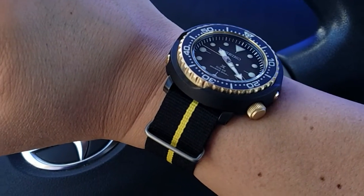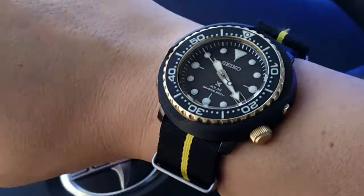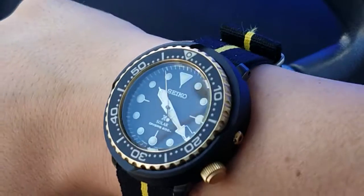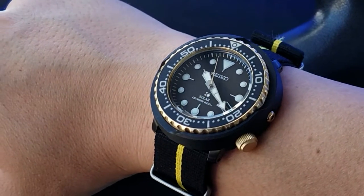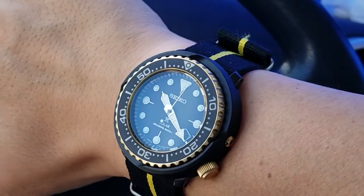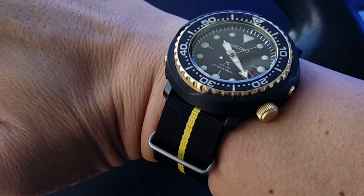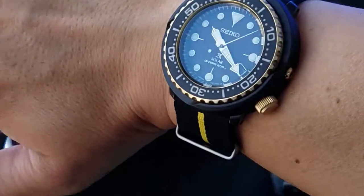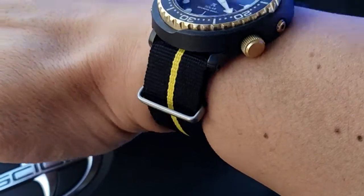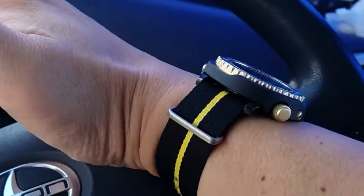This is What Are You Strapping, episode 13. Again, the golden solar Tuna SNE498, this time on a black with yellow center stripe NATO. It's not quite gold as in metallic gold like the watch, but it kind of works — close enough in theme. I wish the hardware was black DLC to better match.